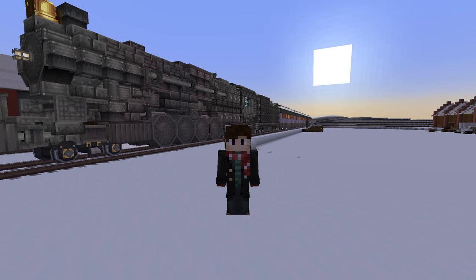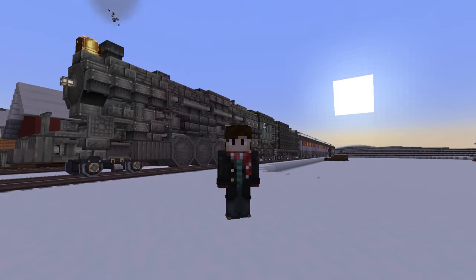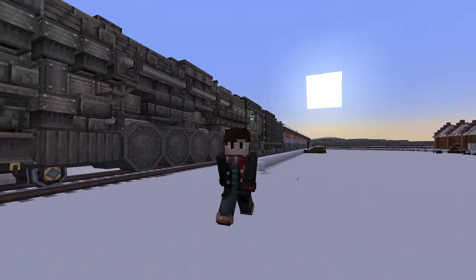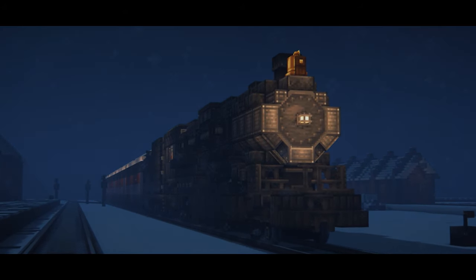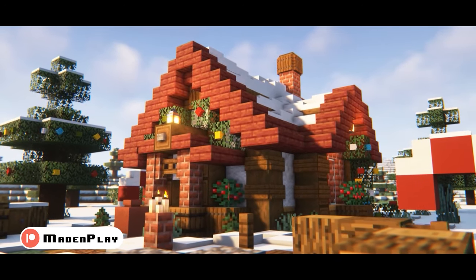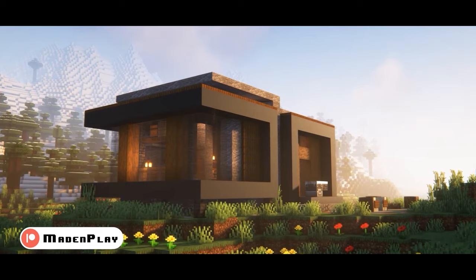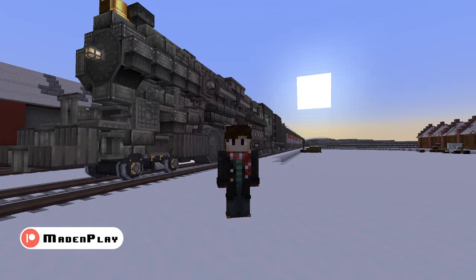Well, welcome back, and if you're new here, hi, I'm Max. Today we're making a Polar Express as requested. Before we start, be sure to like and subscribe, and you can follow me on Patreon to support the channel and get access to the download for this train and all my builds. Link will be in the description. Now let's build.